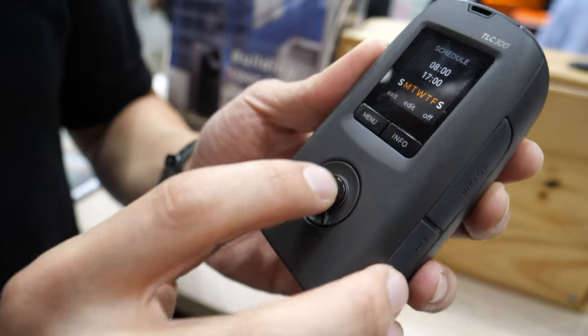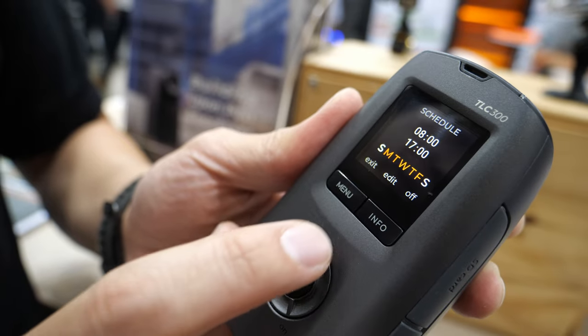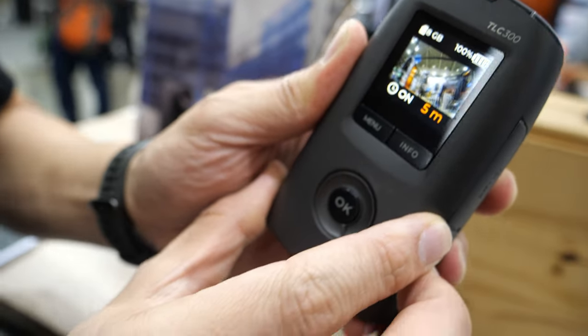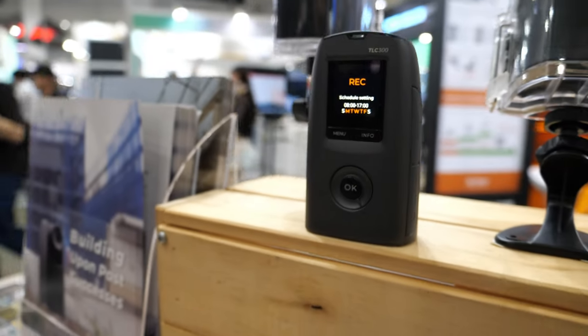Right now the camera is ready to shoot. I can let the camera start recording — just press OK, and now the camera will start recording.